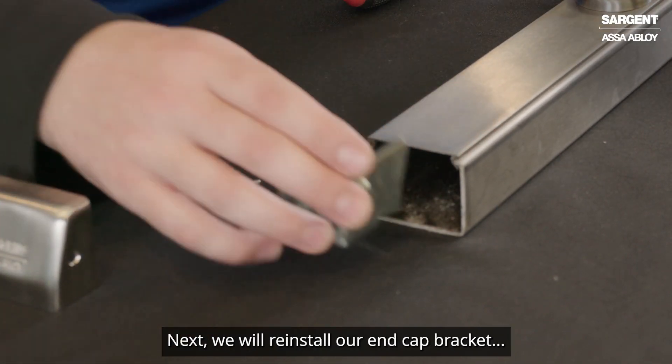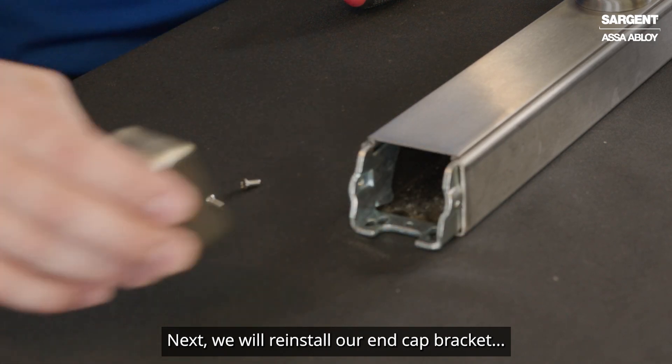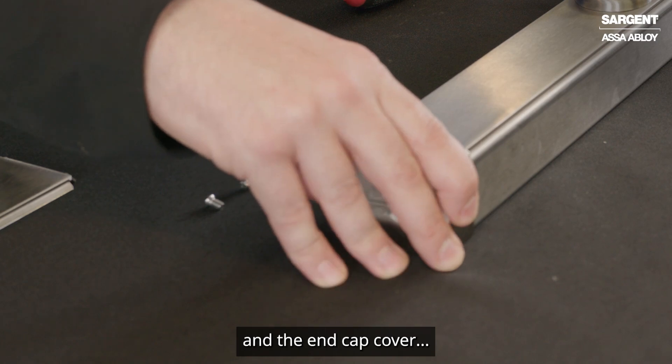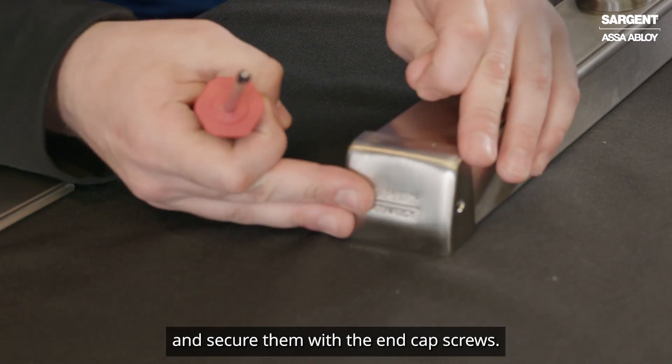Next we will reinstall our end cap bracket and the end cap cover and secure them with the end cap screws.